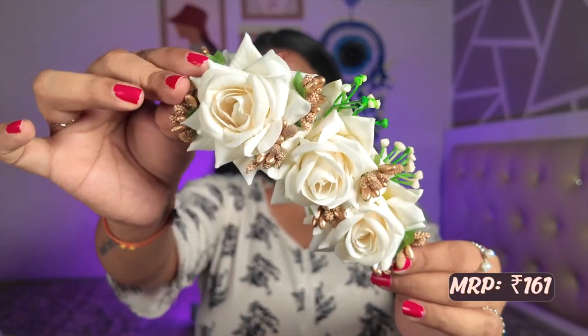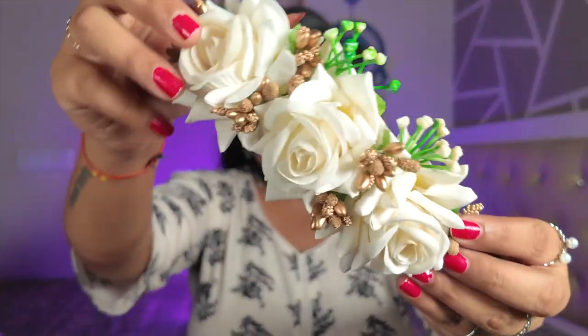The first hair accessory I have is this beautiful white roses piece. When you make a bun on the side, it just elevates the look so much. But why go basic with red roses when you can go white instead? Look how beautiful it looks — it is very good quality and it doesn't look cheap at all. It looks very very pretty.